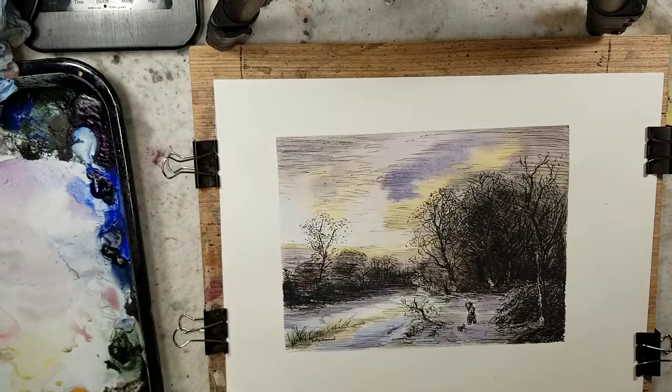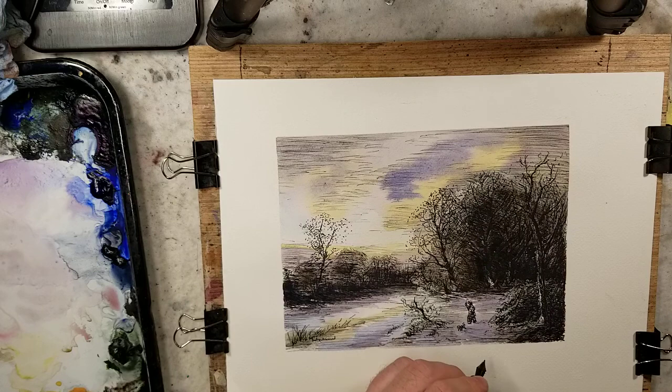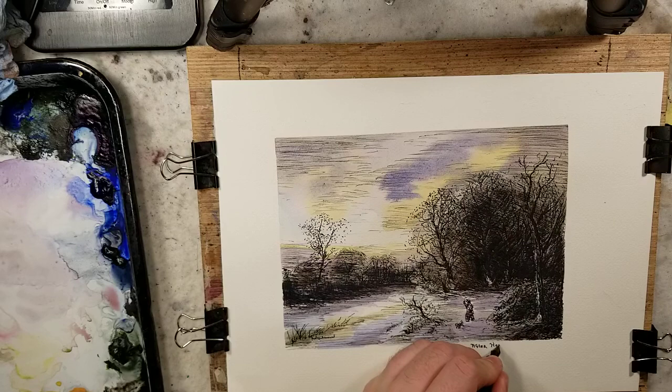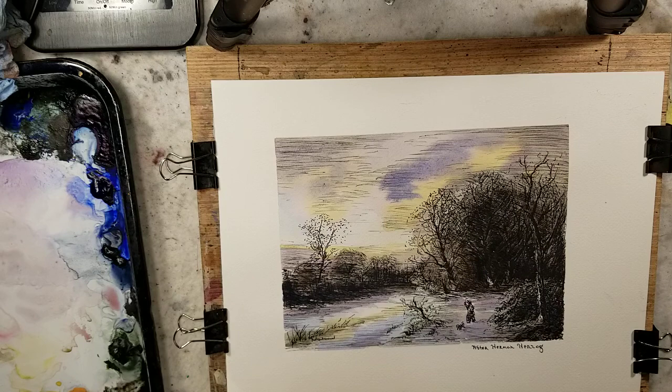Now we need to sign it. I like to write after the artist name, and then below it I put the title of the painting, and if I know the date that it's from I'll put that date as well. So this is: after Hermann Herzog, and it is 'Daybreak on a Snowy Morning.'